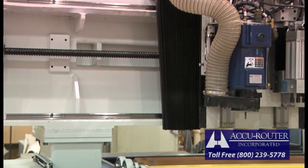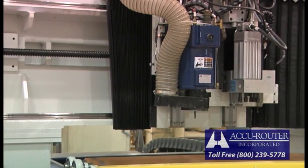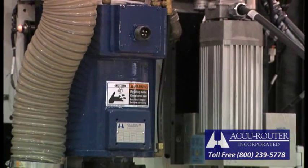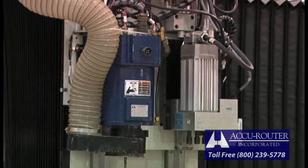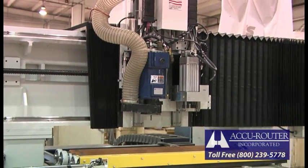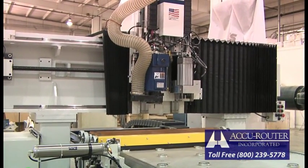AccuRouter collaborated with the Senior Mechanical Engineering Capstone Design class at the University of Tennessee, Knoxville over the 2008–2009 academic year. A group of senior students working very closely with AccuRouter redesigned the Series 2 crossbridge, adding a 12-inch long reinforced steel extension to both ends, raising the cross travel from 50 inches to 72 inches. This longer travel will accommodate two spindles, one spindle and a drill head, or an automatic tool changer, dramatically increasing the machine's flexibility.